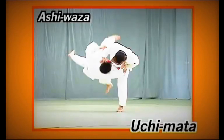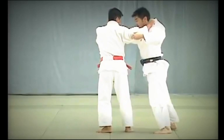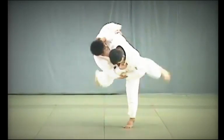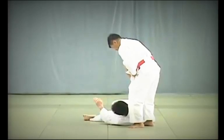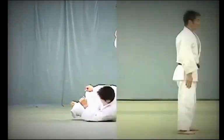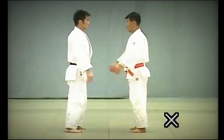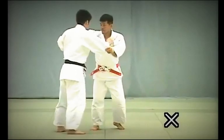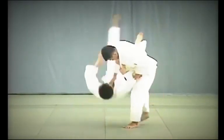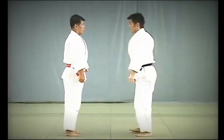Uchi Mata. Tori grabs Uke's front collar and steps forward diagonally with his left foot to draw Uke back in a wide circular motion. Just as Uke is about to shift his weight to his front foot, Tori reaps the inside of Uke's thigh to throw him. Here, Tori incorrectly attempts to break Uke's balance using force only. Here, Tori incorrectly lifts Uke onto his hips as in Hane Goshi. The key to Uchi Mata is for Tori to turn the back of his hips towards Uke and sweep through and lift Uke's inner thigh with the back of his own thigh.